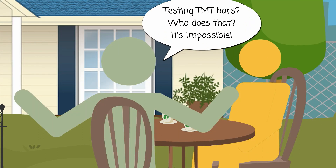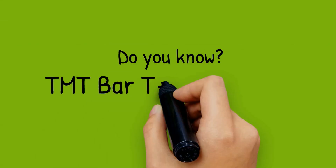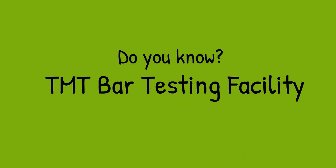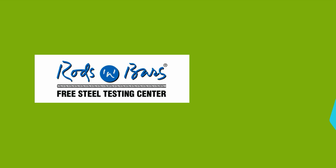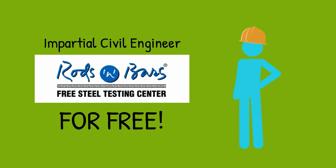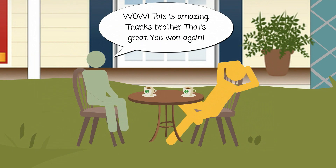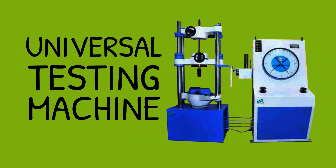Test TMT bars? Who does that? It's impossible. Like always, your elder brother knows the best. Do you know about the TMT bars testing facility available at SRMB's Rods and Bars? Here you can test them in the presence of an impartial civil engineer, and that too for free. Wow, this is amazing! Thanks, brother. That's great — you won again, SRMB.